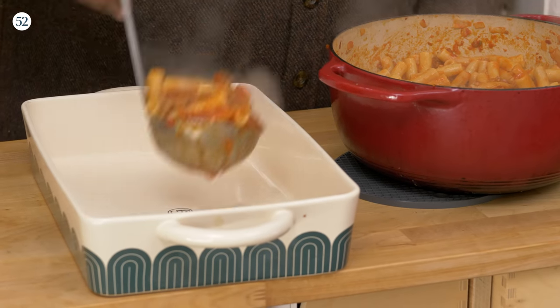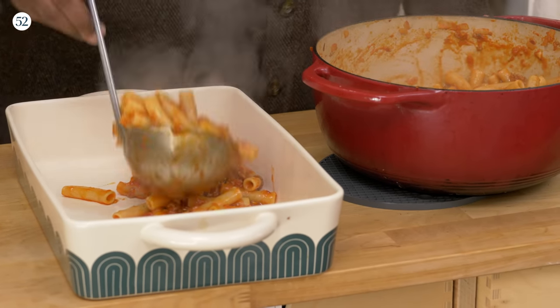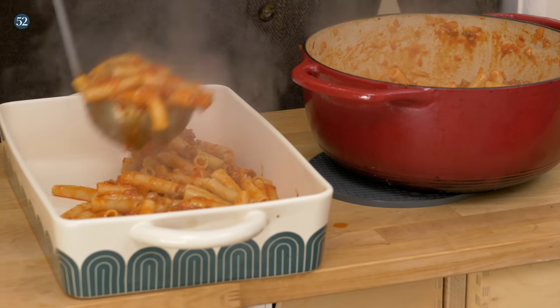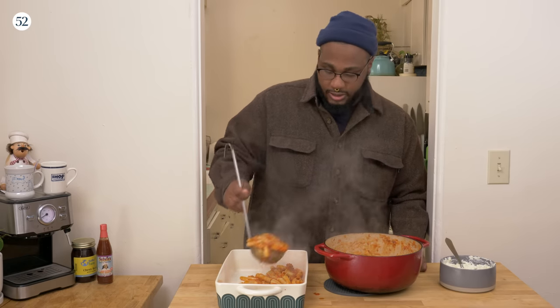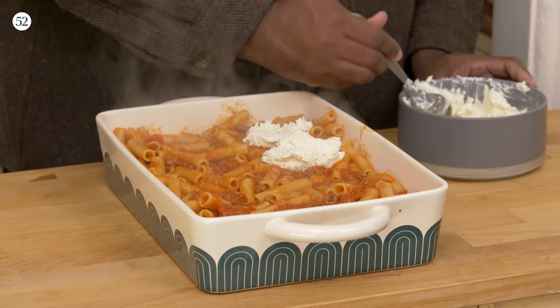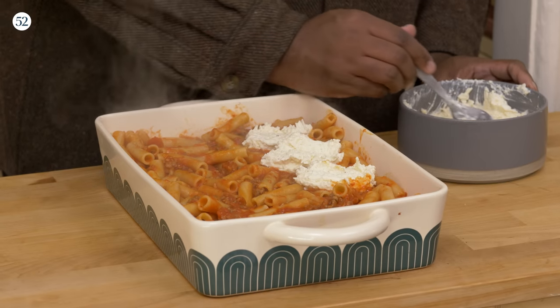Now we get to actually build this ziti. I'm gonna get all this into my baking dish. I'm just gonna layer it up really nice. It smells so good. Now the cheese mixture — we're just gonna dollop it on. It's a little divots in there. You see what I'm doing there?